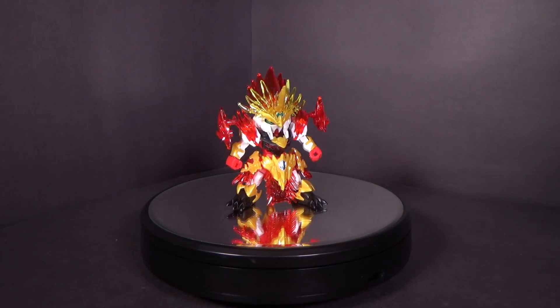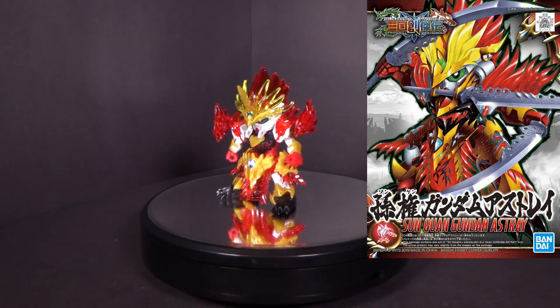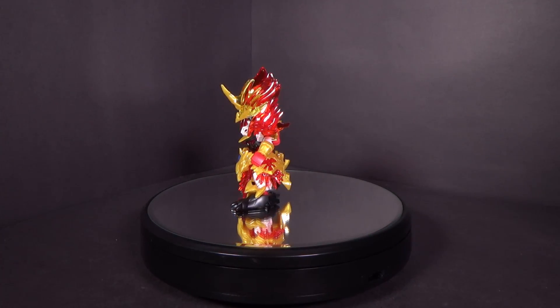Hello Gundam fans, this is Prime92 and today I'll be looking at the SD Gundam World Sunquan Gundam Astray. I got the model kit from Canadian Gundam — link is in the description below.